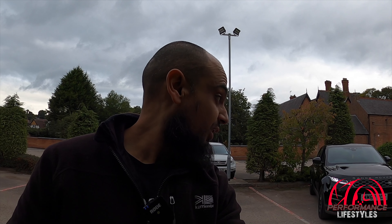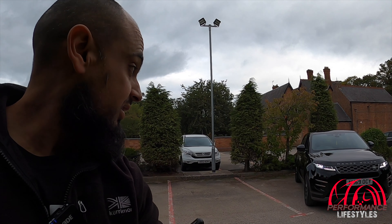Welcome back guys to another video. What I've got for you today is completely not performance related, but it's a very popular and very good car. I've got the opportunity to video one for the channel. It's a Range Rover Evoque — the D150 — so it's like the entry level Evoque, but they still come with a very decent spec and as you can see, a very decent looking car.